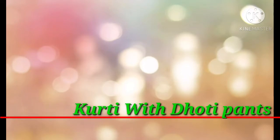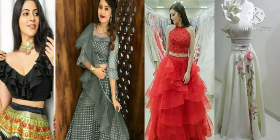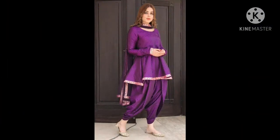Friends, today I have some styles that you can wear easily. I made some designs that you can wear from the first print. I have shared some of the designs with a crop top or skirt. Please check the link in the description box. We will start our video today.